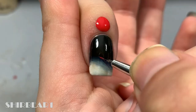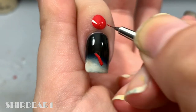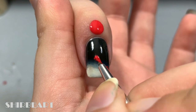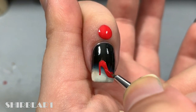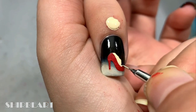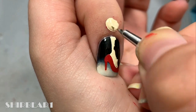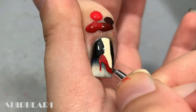Add some black to mix it better. Next paint a red heel and a leg with light nude. Then shade the heel with reds.